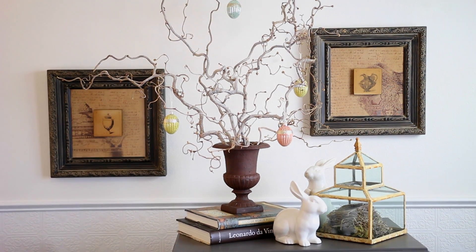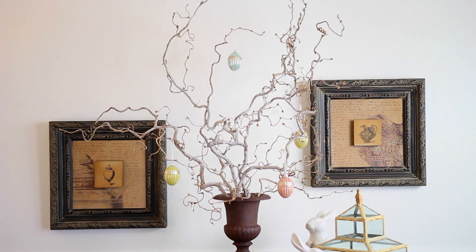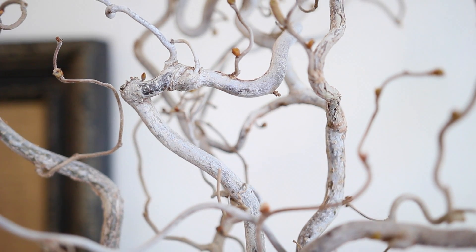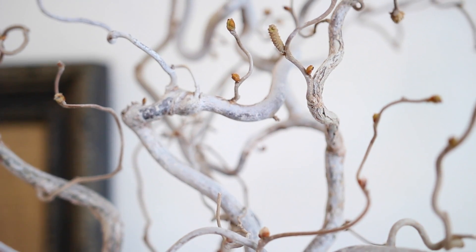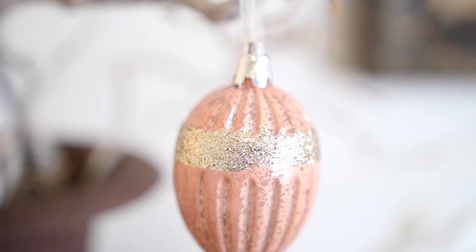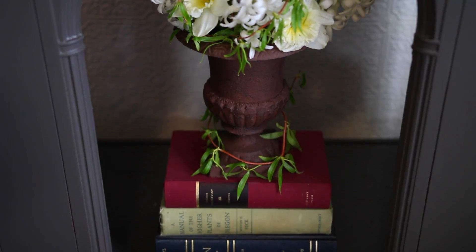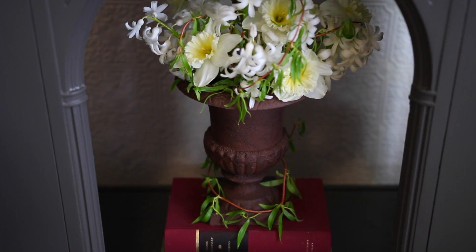The urn on the top is filled with contorted filbert branches — they are probably the coolest branches a person could use, in my opinion. I need to plant one of them in my yard really bad. A customer at the garden store I work at actually gave them to us after she pruned hers back, so thanks Jan! They are all twisty and neat all on their own. I had some glitzy eggs and bunnies in my Easter decor box and they fit in perfectly. The bottom urn is just filled with white hyacinths and daffodils from the garden.